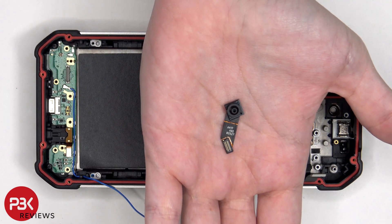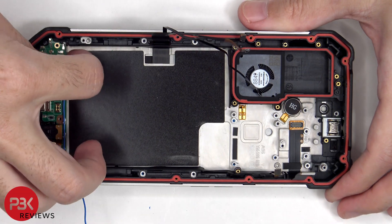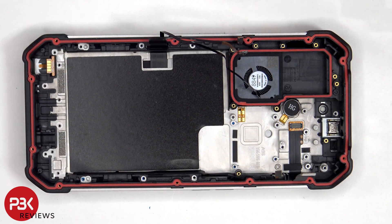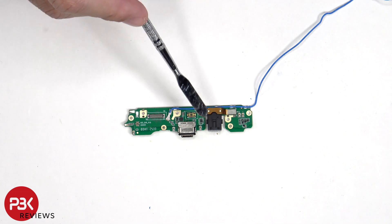This is the 32 megapixel front-facing camera. Taking a look at the subboard, we see the charger port located in the center with a rubber gasket around it, as well as the headphone jack located next to that.